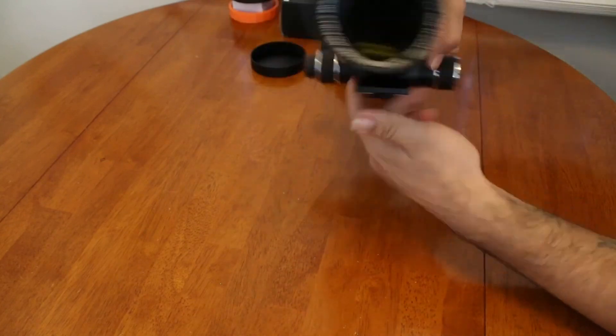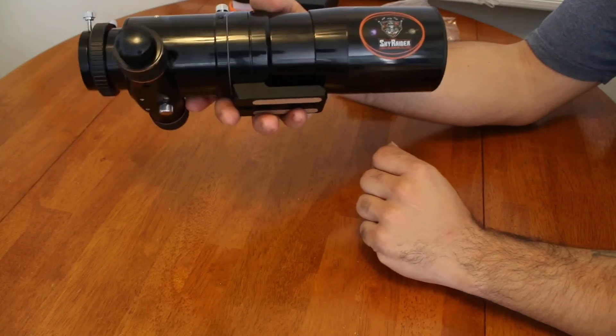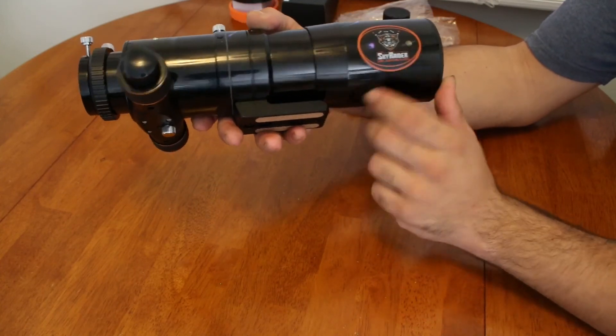How can you forget — we have the Skyraider logo here on the side of the dew shield. Very nice, I like it. It's got a little spaceman on it.